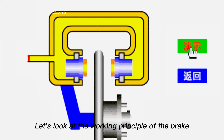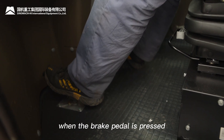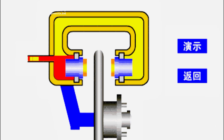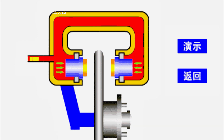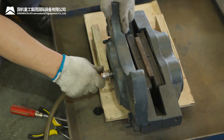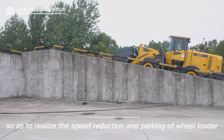Let's look at the working principle of the brake. When the brake pedal is pressed, the brake oil is ejected from the brake booster under high pressure and reaches the oil passage inside through the brake pipeline, pushing the piston forward and making the brake pad wrap around the rotating brake disc, so as to realize the speed reduction and parking of the wheel loader.